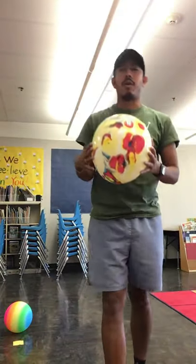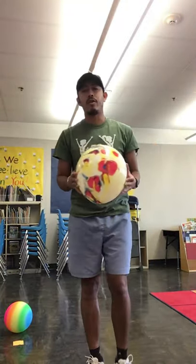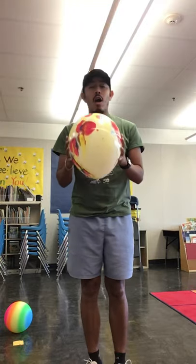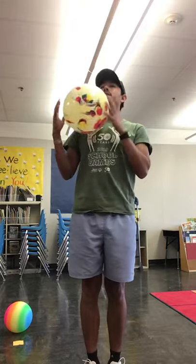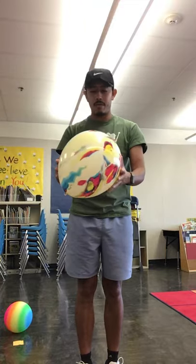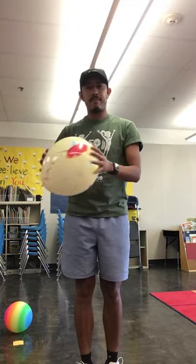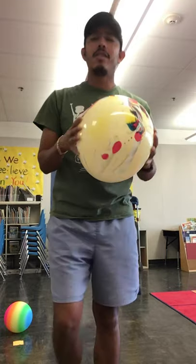There's a lot of things we can do with the balloon — we can also work on kicking. Hold the balloon with both hands, let it go, and make contact with the shoe to kick it up. Hold it up and kick it, just like so.